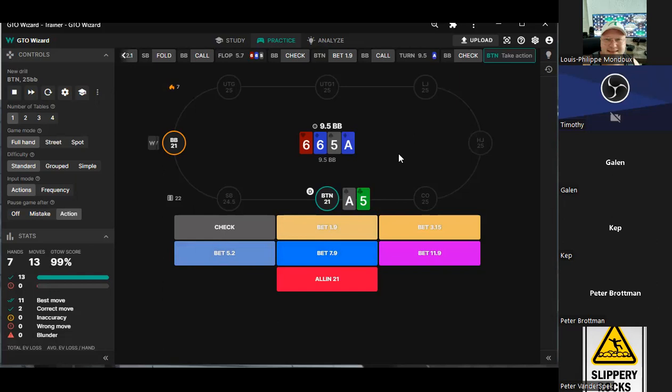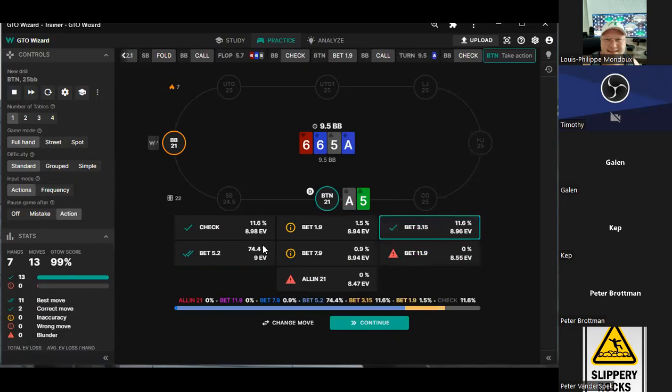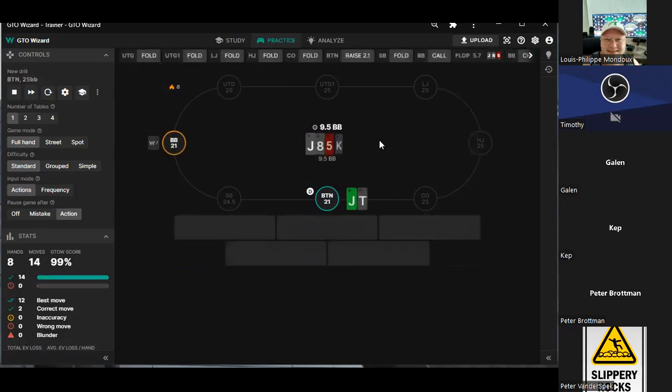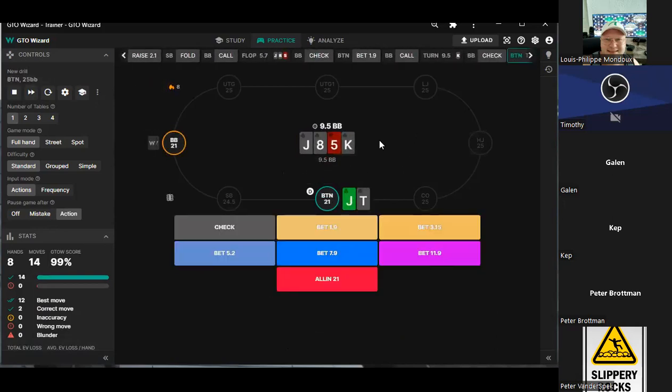Yeah, I think five. Paired board — I'm going to go three. Three is not a bad idea either — three and five. Mostly five. We have a marginal made hand now, but the ten is very valuable in this spot.